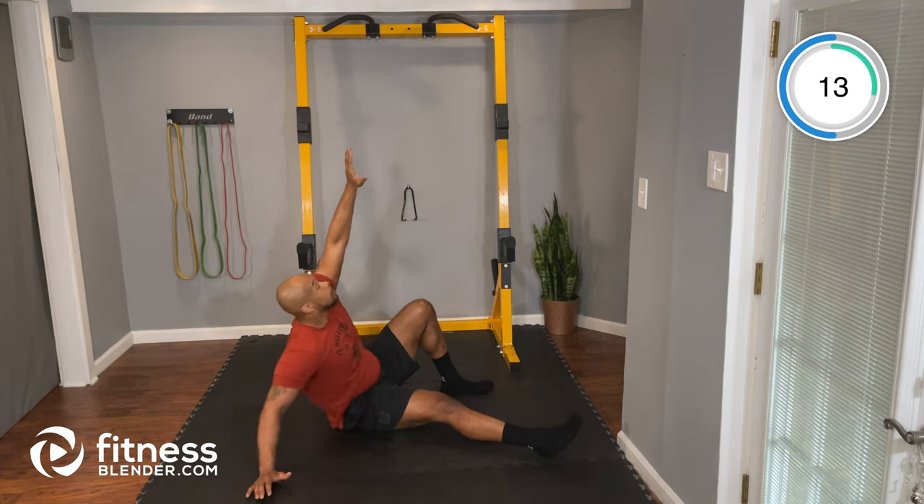Next up we have our plank toe touches. Get into your push-up position again — this time we're going to be tapping our toes, opposite hand to opposite foot. Let's go — push-up position, reaching down: my left goes to my right, my right goes to my left, right back to that same position. Good job, good control, good pace. Take your time, focusing on our core here. If you're struggling, just go ahead and hold that high plank.